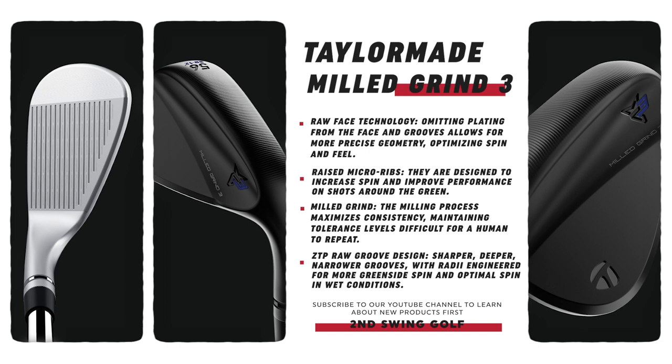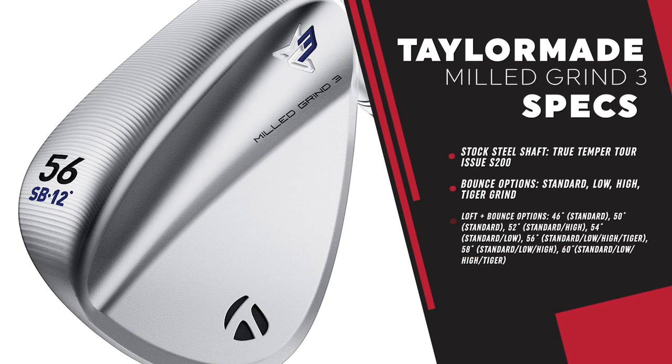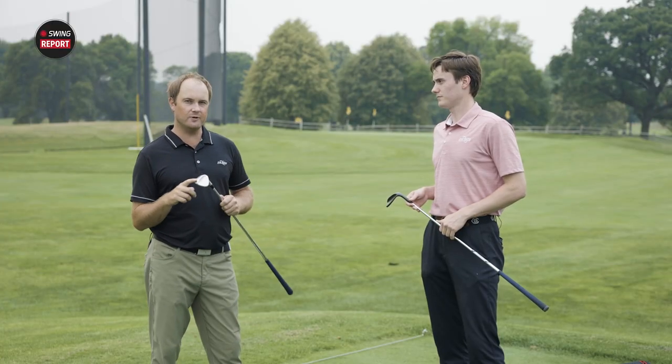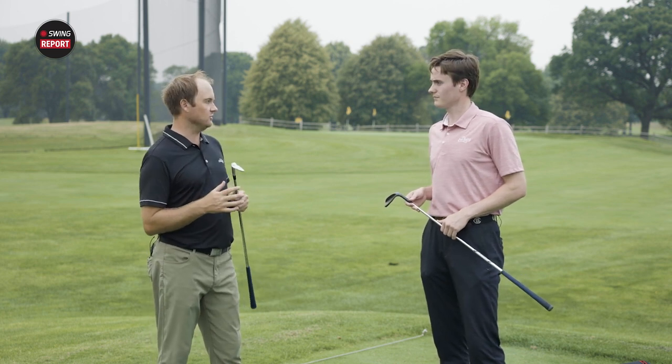In terms of a stock shaft, we're talking about the True Temper Dynamic Gold S200 steel shaft for this TaylorMade Milled Grind 3 wedge. I do want to touch a little bit on what they're offering with regards to the bounces. We do still have your low bounce, standard bounce, high bounce, and there's also a Tiger grind with these wedges. There's a little more bounce on the leading edge and then more heel relief — that's just the way Tiger likes it. He wants to be able to have bounce going through the ball but also be able to open it up and hit that flop shot. For players that may have a steeper attack angle or play on softer turf conditions, a little bit more bounce is your friend. For those golfers that play in firmer conditions all year round, the lower bounce options are always going to be a better fit.